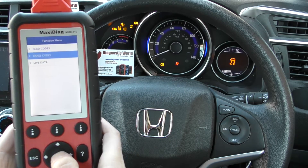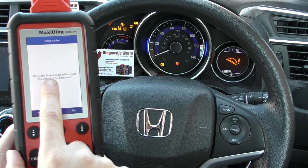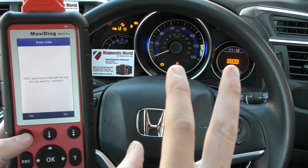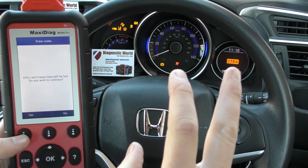So what we're going to do now is click on to erase codes. It's telling us DTCs and freeze data will be lost — do you wish to continue? When I click yes, just keep an eye on the airbag light. I might wait to make sure the airbag light is on screen and then I'll do it.